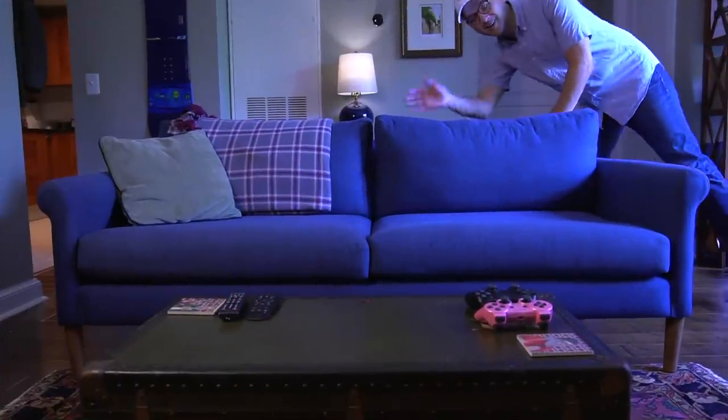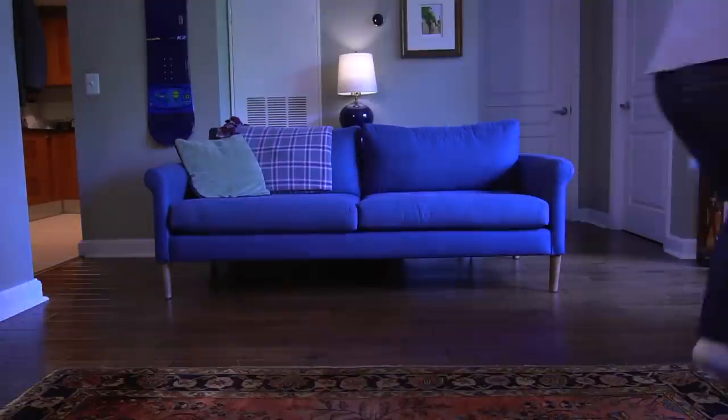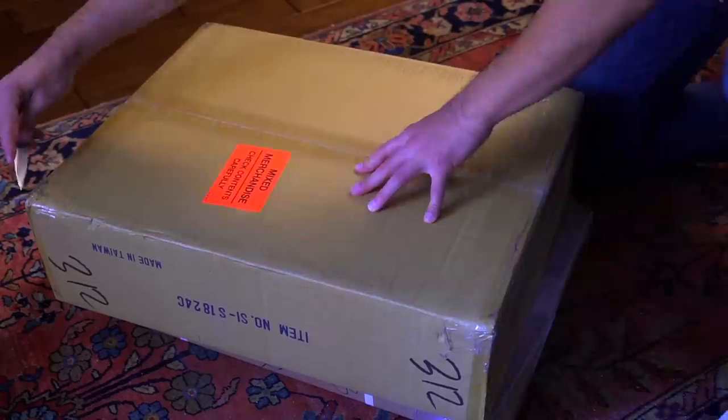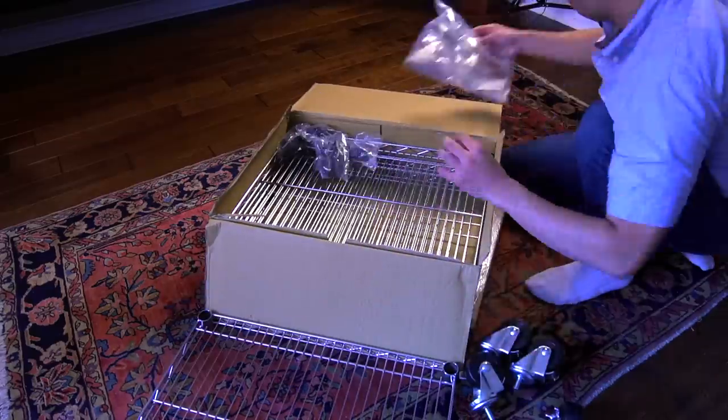The first thing I have to do is move some furniture out of the way to get a large working area. I'm leaving my carpet here so that I don't scratch or mar the wood floor below. Here you can see me opening the boxes containing all the components for the cart. It's definitely heavy duty.